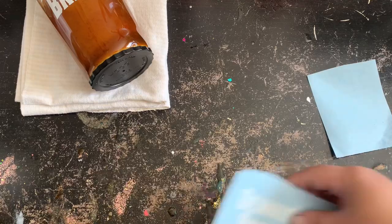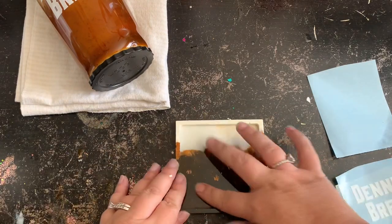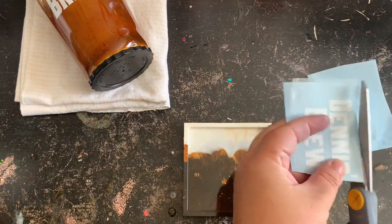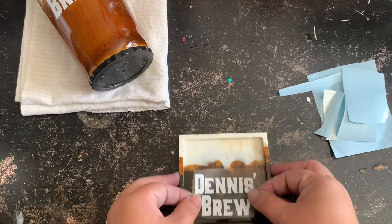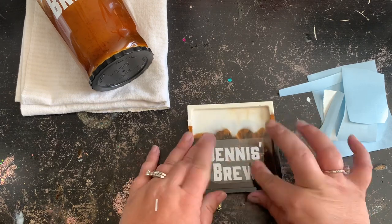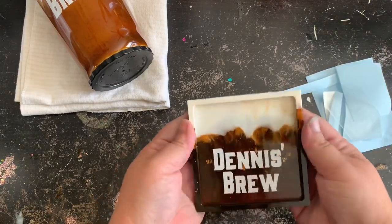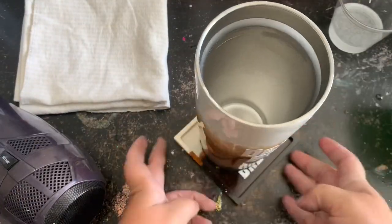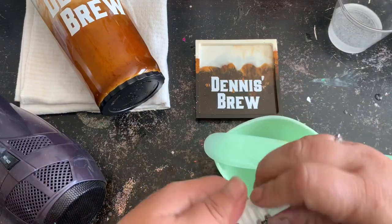Now let's unmold our coaster mold and see how that turned out. I really like how this turned out! I'm going to take the name that I want and just place it onto the dark brown portion, leaving the white open at the top. I'm just going to show you that the strawbler does fit onto this coaster just fine, so his coaster can be used for his strawbler tumbler or it can be used for a can of beer.